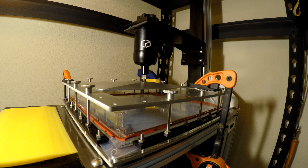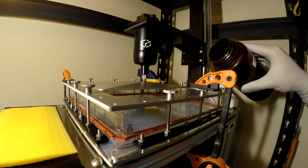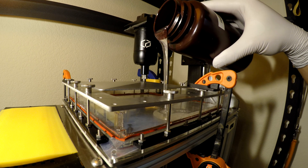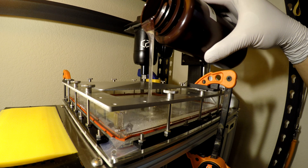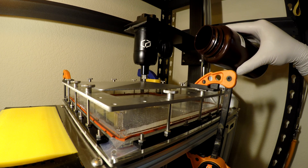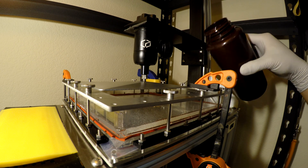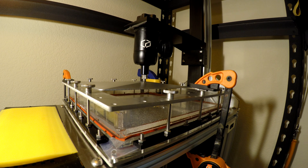I've got the PR48 here — I'm going to pour it in. It's very wide so it holds a lot of resin, but that also means it takes a while to spread out.